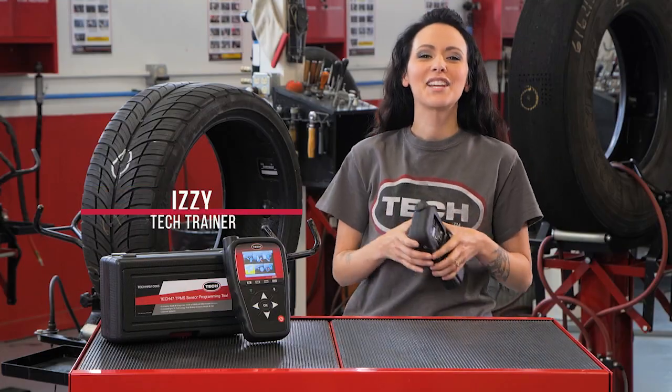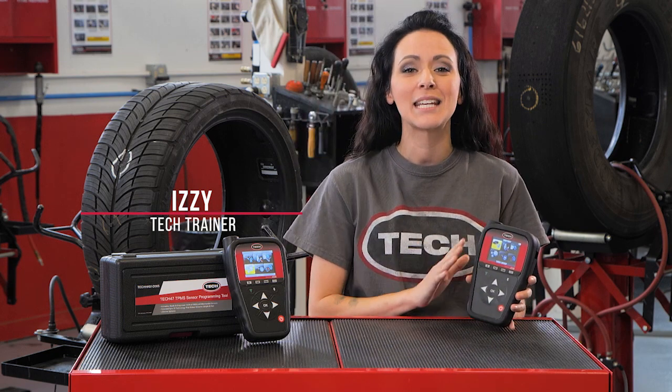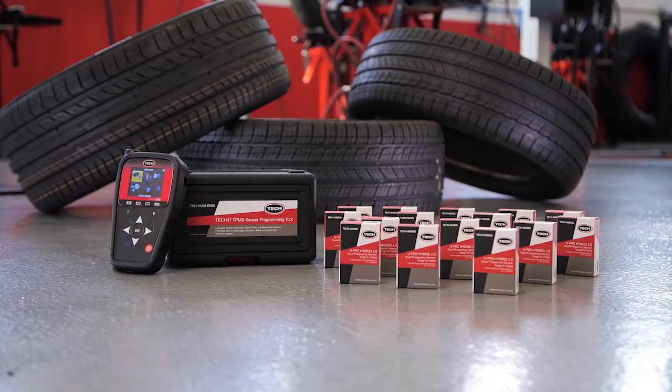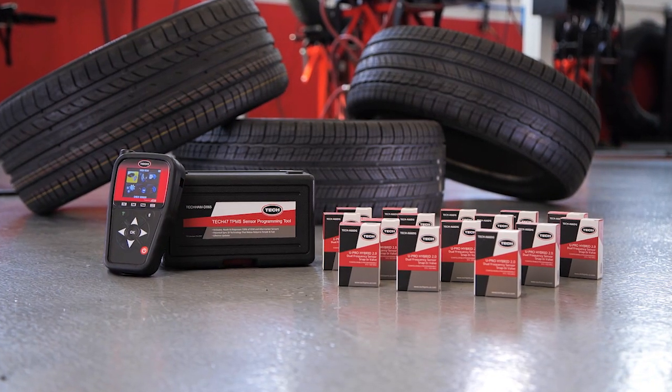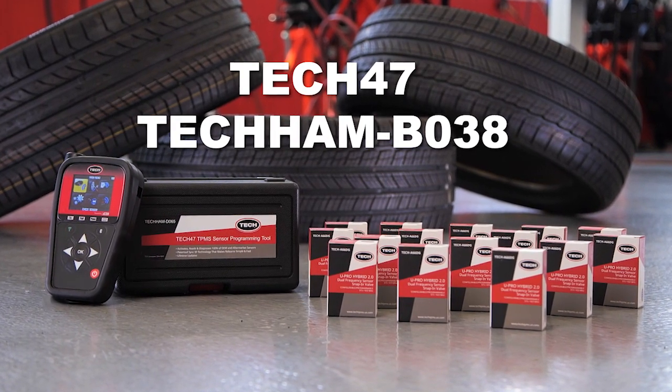Hey, it's Izzy from TEC, the global tire and wheel authority, and I'm here to present a groundbreaking TPMS tool that will shake up the TPMS market. We at TEC proudly present the TEC 47 and TEC HAM B38 scanning plus sensor activation bundle.